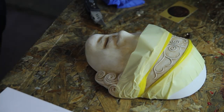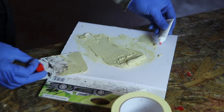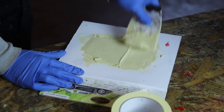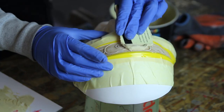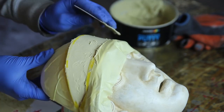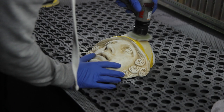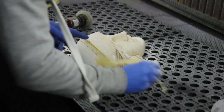First I masked everything I didn't want Bondo on, then I added it. I'm not a professional at using Bondo — it's just using a bit of material with a bit of hardener. The amount of hardener will influence how fast it cures. You want it to cure fairly quickly so you can continue with the project, but not so fast that you can't apply everything before it hardens. Basically, it's just sanding it flat again.